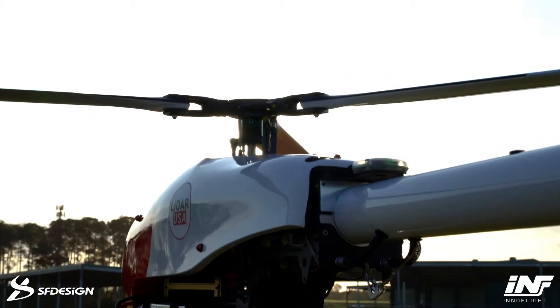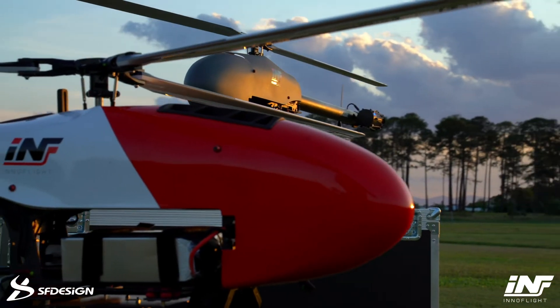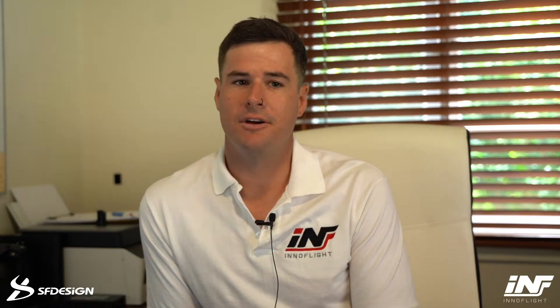There's only about three companies in the world that do the single rotor helicopter systems. Most companies are traditional drones with the four rotors, so we're very unique with that. We have a parachute integrated and we've partnered with a company in America that makes a LiDAR sensor, so combined with them we can provide a full complete package that no other company can really offer as a full solution.